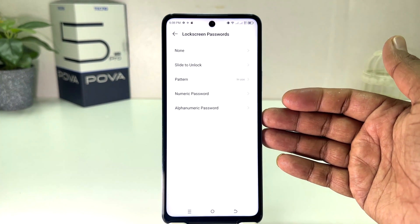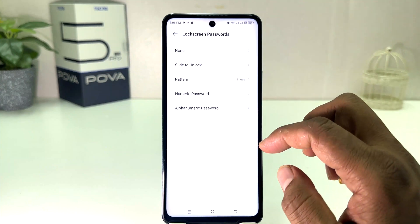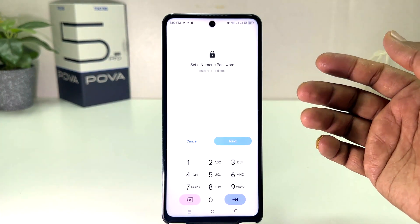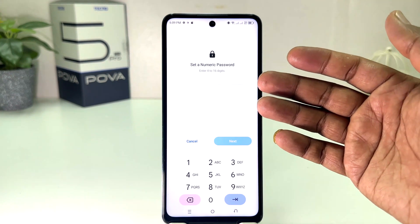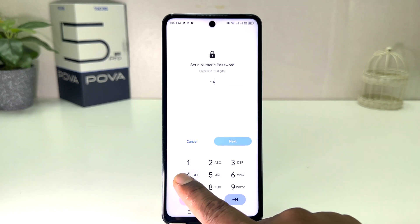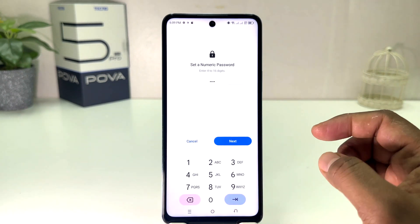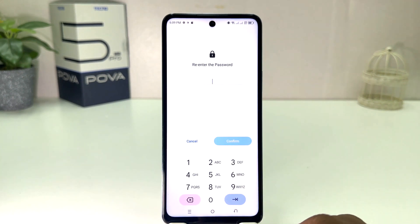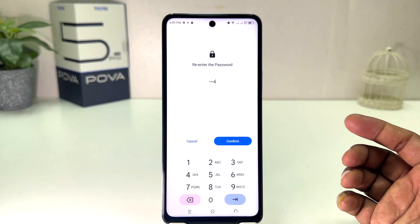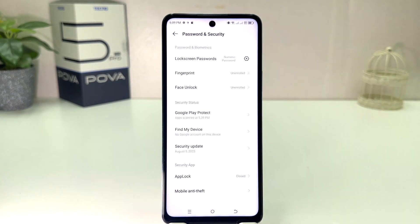Then it will give you the option to set a numeric or alphabetic password. For example, I'll choose numeric — it says to enter at least four to six digits. I'm going to type four four four four (you need to remember yours), then click Next and re-enter the same password four four four four, then click Confirm.